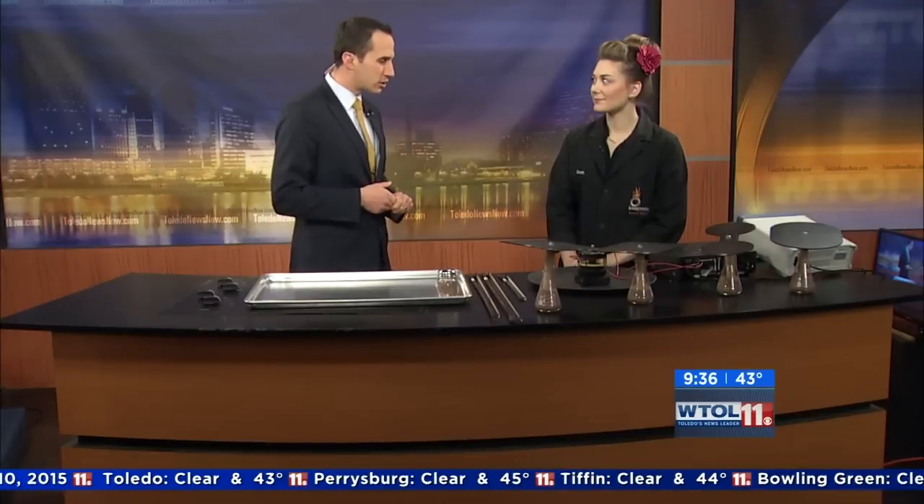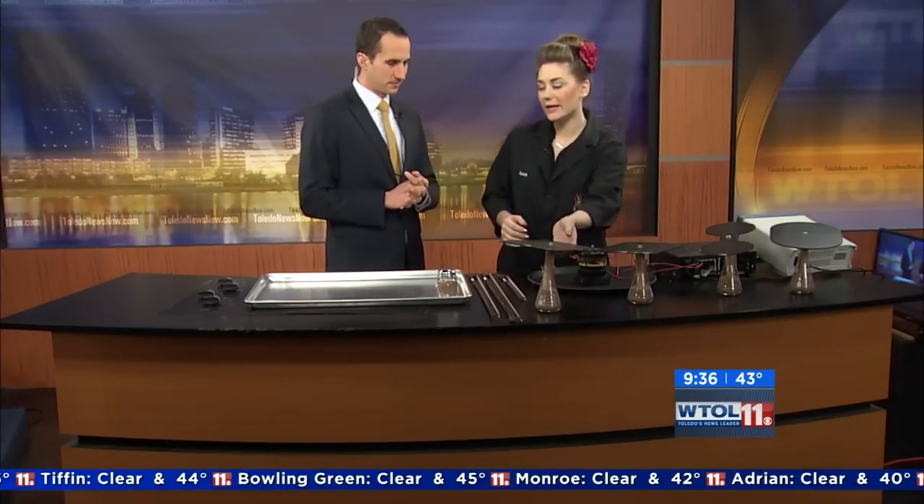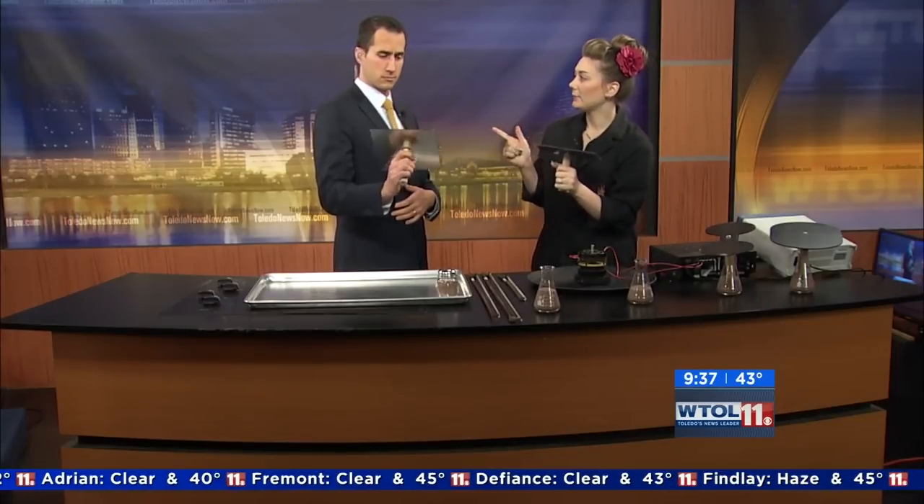We're experimenting this morning with the Imagination Station and Sarah Gulch is here with a demonstration. These unusual plates in front of us are actually called Chladni plates, named by Ernst Chladni. He was a physicist and also a musician.